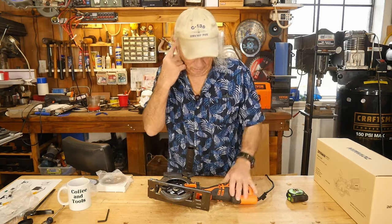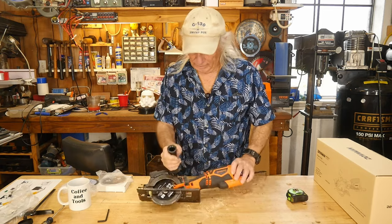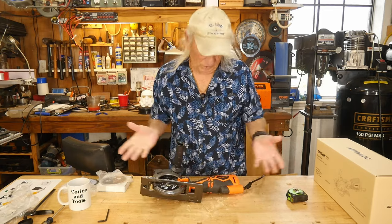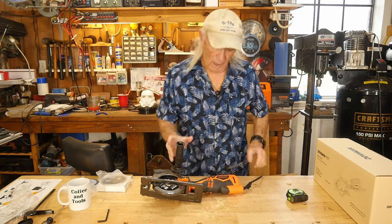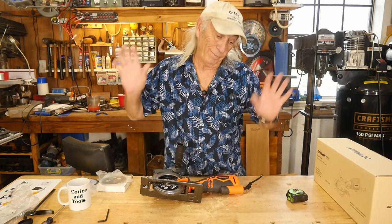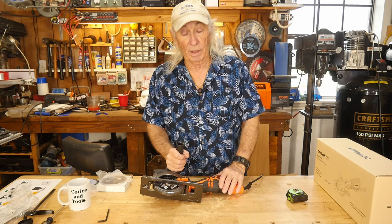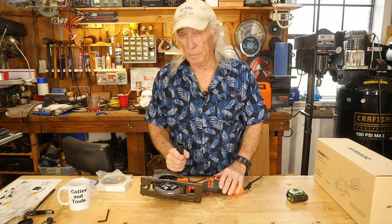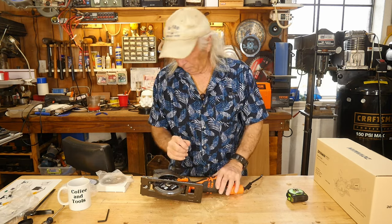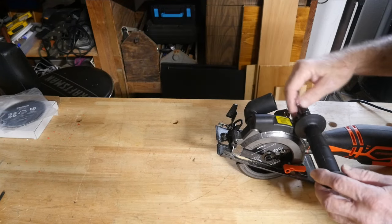The overall price of the saw is not bad — it's a lot cheaper than what they used to be. They used to be so outrageously priced that I just stopped looking. When these saws first showed up on the market they were very expensive, but they've really dropped in price, so that's a good thing.